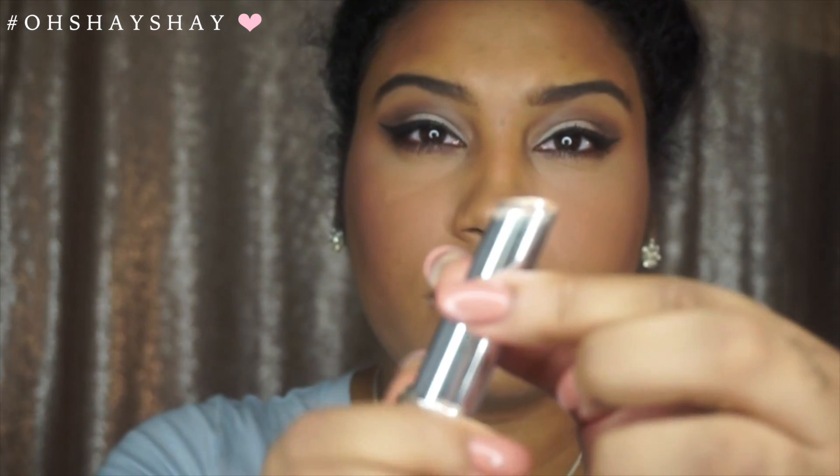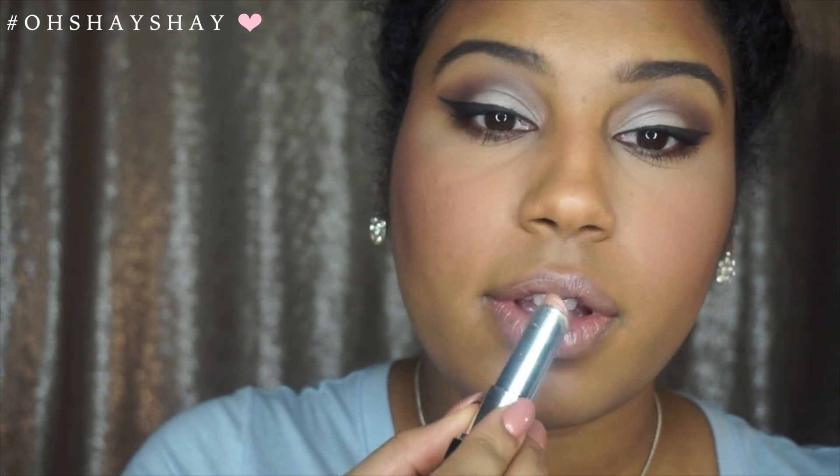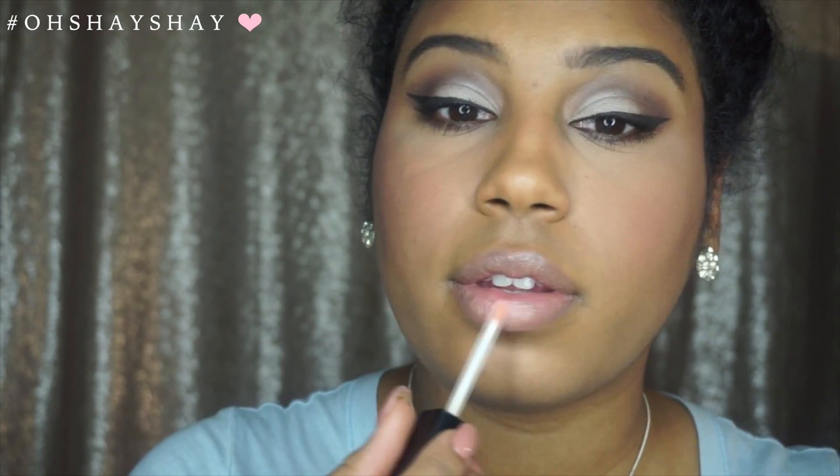For this look, I wanted to go for a more nude lip. So I am picking up this Revlon lip color in the shade 095. I am also adding this lip gloss from Revlon — this is in the shade 150 — just to give me that glossy finish.